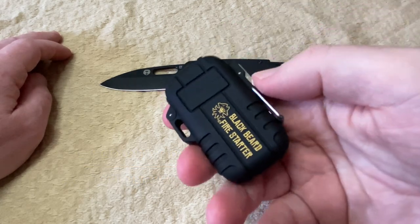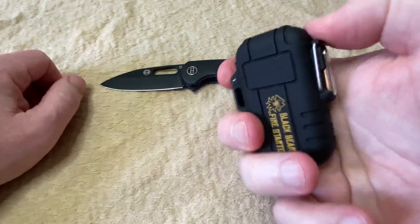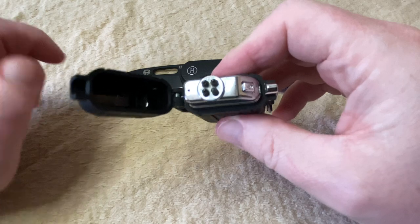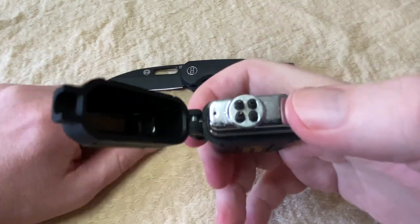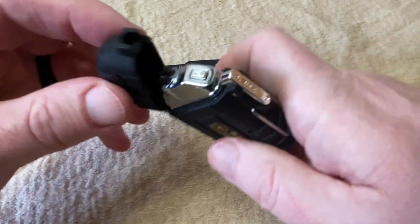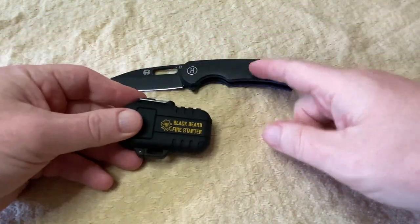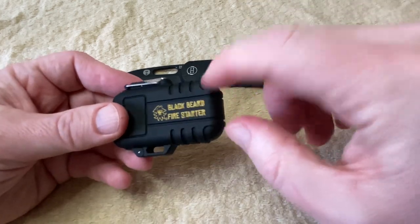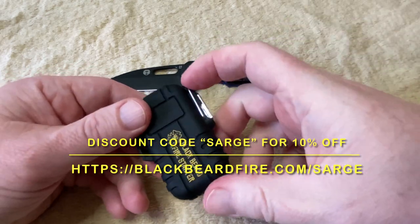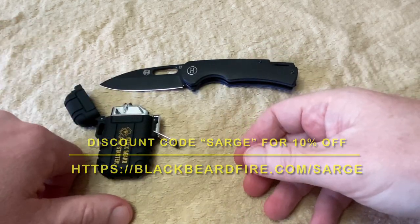Next item: I've swapped out the Zippo for a Blackbeard Fire Starter arc lighter. This is a really fun toy — I'm having a lot of fun with it. Even if you're not a smoker, I recommend carrying a lighter or some way to start a fire, especially if you like to go hiking in the woods by yourself. This is a plasma arc lighter, rechargeable, and it works really, really well. You'll be seeing this in a lot of videos in 2024. For both Holtzman and Blackbeard Fire Starter, and for the next item I'll show you, I have discount codes in the description below — make sure you check that out.